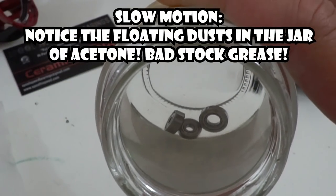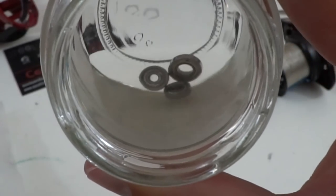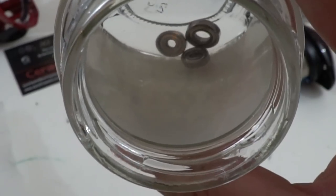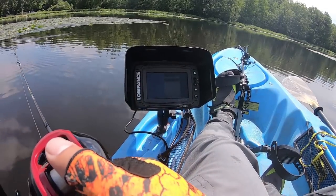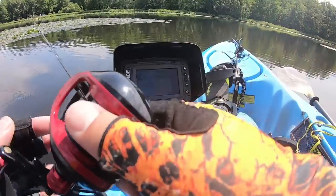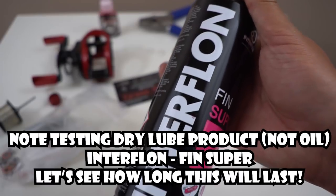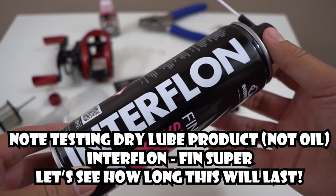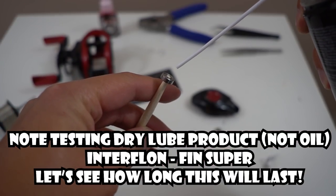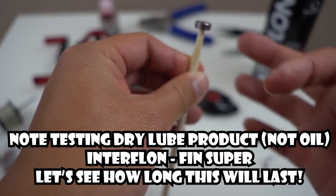They do that to the bearings so that your reels could last longer, but it sacrifices some performance. So all you have to do is clean it out and put on your favorite high-performance oil — thin oil. And that's what I did today. I'm casting a 1/16 ounce ice fishing jig, the Z-Viber from EuroTackle. So much easier than before — casting this was really hard before.